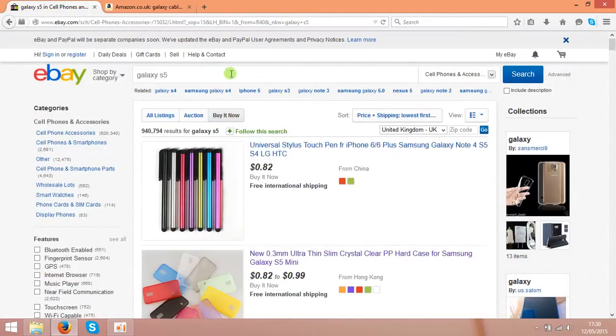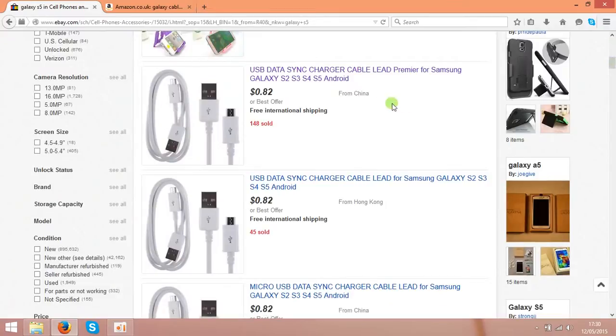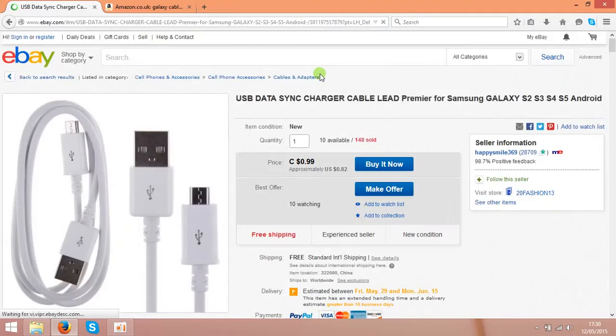So the next step is to find something to sell. In my case I chose the Galaxy S5 accessory. Let's scroll down and find something like cables, but you can choose anything you like.